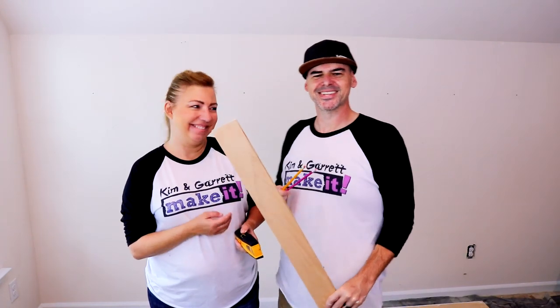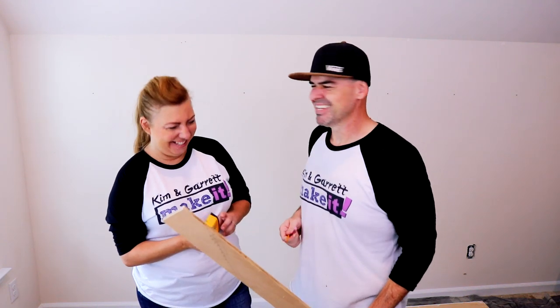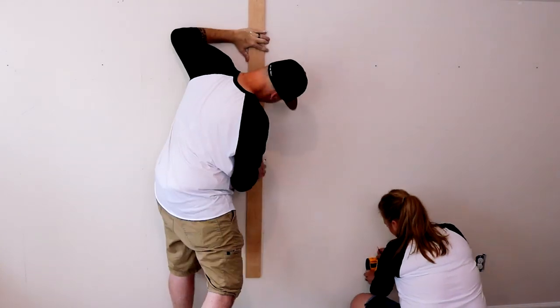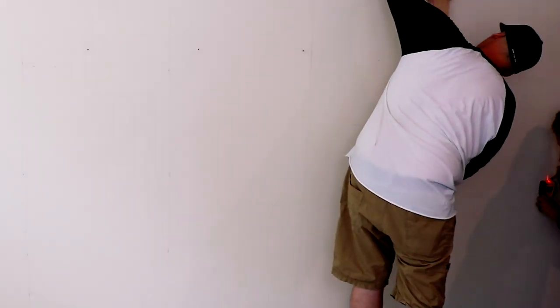Step three: find your studs. We're going to mark our studs on the wall and draw a line. Step four: nail it to the wall. Our wall has an arched ceiling, so we're going to start from where the focal point will be and work our way down, and then work our way up, so that there are no funny cuts right there — no funny business, all serious business. All right, let's do it.